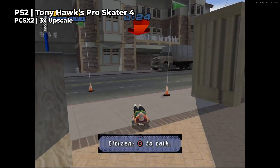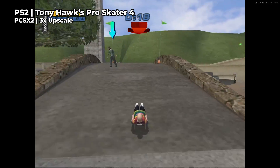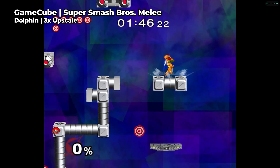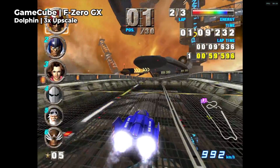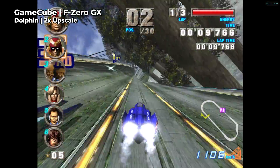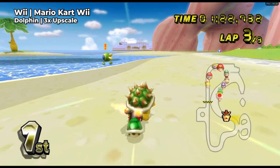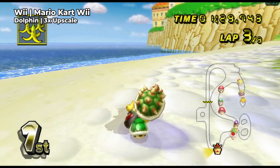PS2, GameCube, and Wii games all performed amazingly too. For these systems I did only upscale to the equivalent of 1080p which is a 3x upscale, but they looked incredible and for the most part ran great too. If you're playing a very demanding game from this generation, you might encounter a little bit of jittering or slowdown every now and then — the main game I encountered this with was F-Zero GX — but all you need to do is drop the resolution to a 2x upscale and it runs perfectly and still looks amazing too. Every other game I tested worked with no changes to the settings, apart from the Wii which is always a little bit annoying to set up thanks to the weird combinations of controllers it uses, each game being a little bit different. This is just a matter of going into the controller bindings and messing with things until it feels right.